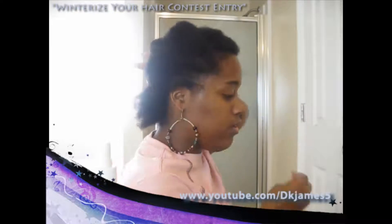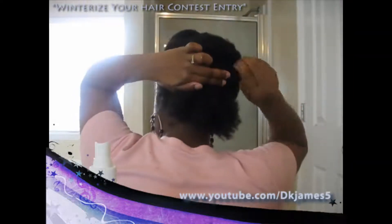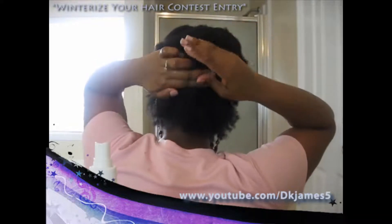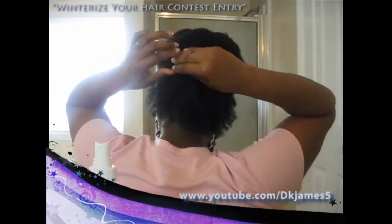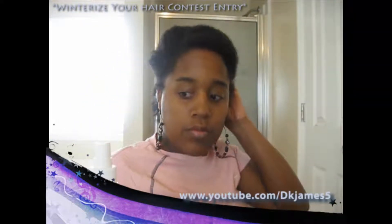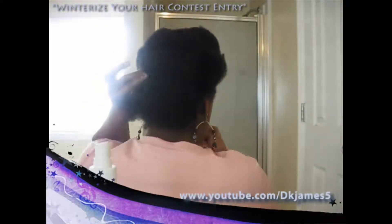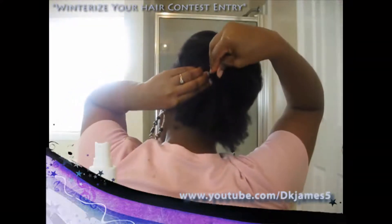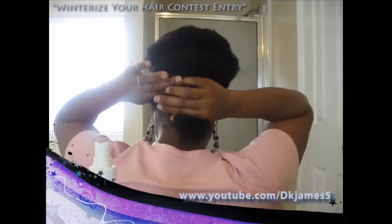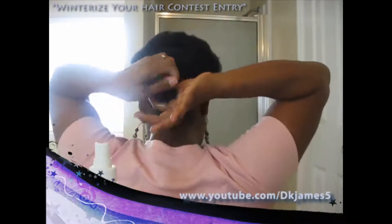I'm going to take this bottom section and roll it upwards. And then I'm going to take this last section and roll it upwards as well.